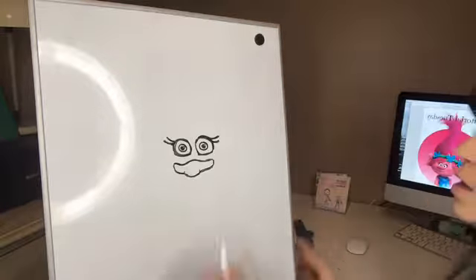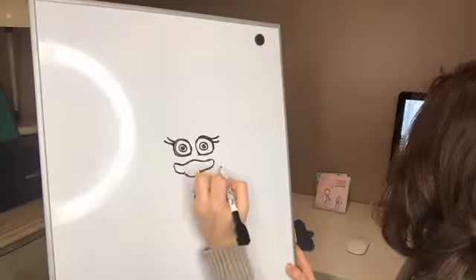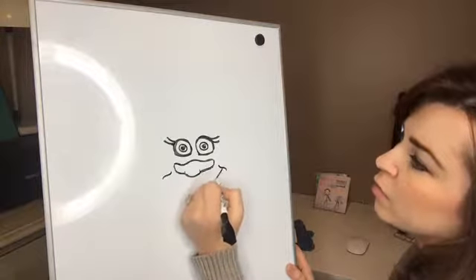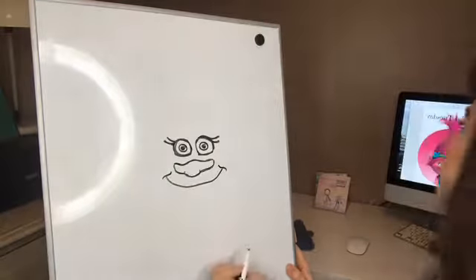And then we are going to do her smile. On the outside she has a little swoop, and a swoop. And then we go down. Her smile is kind of a straight smile in this picture.